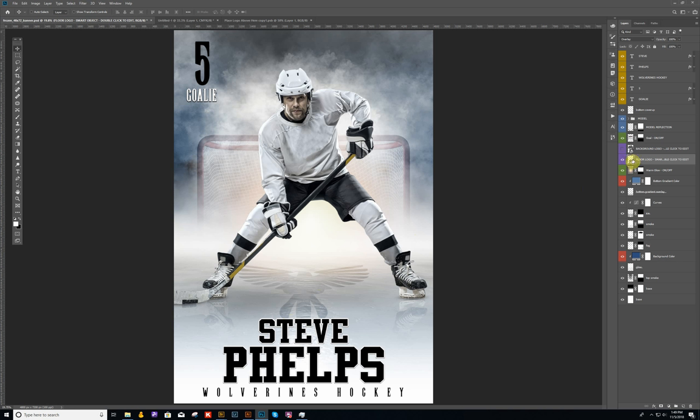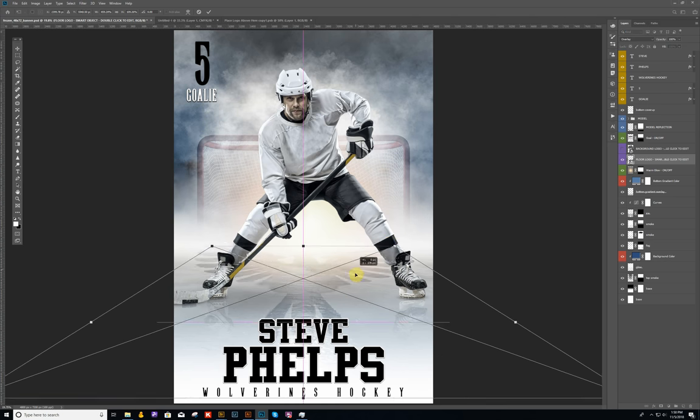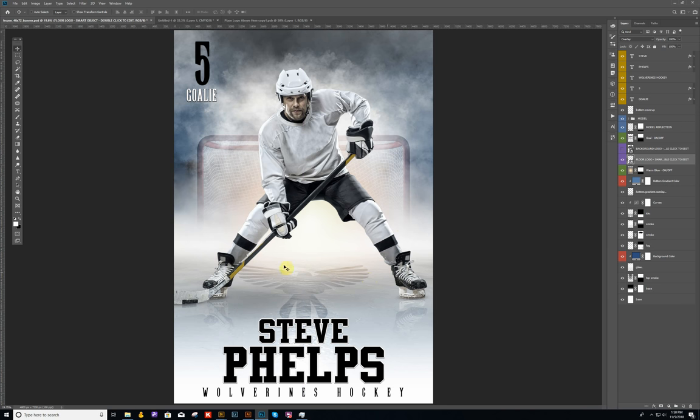If you want this logo to be bigger, you can do that by doing a Control T or Command T, or go up to Edit > Transform > Scale. If I do a Control T on a PC, it gives me the logo with the corner handles. Basically just drag from the corners if you want to enlarge it, and you'd probably want to bring it down as well. It's your option — you can play around with it.